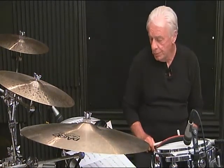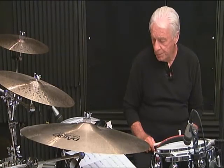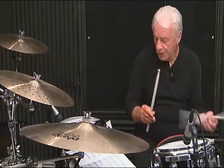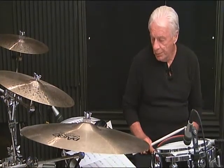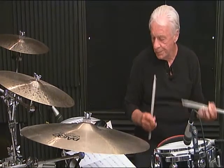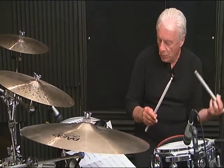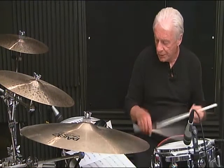Line 2, measure number 3, breakdown: 1-N, 2-E-N, 3, then 4, 5-N, 6. Line 2, measure number 3, complete: 1-N, 2-N, 3, 4, 5-N, 6.